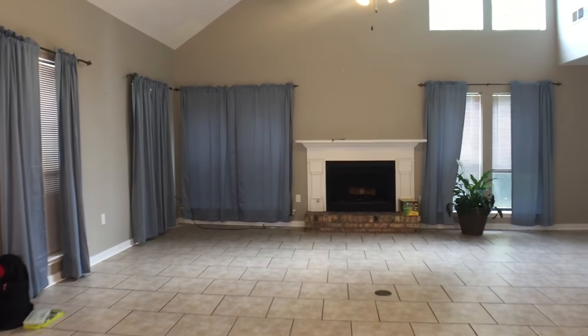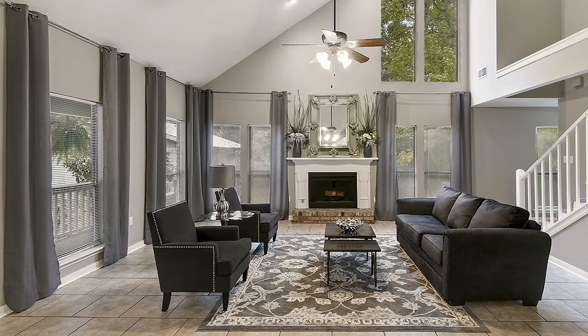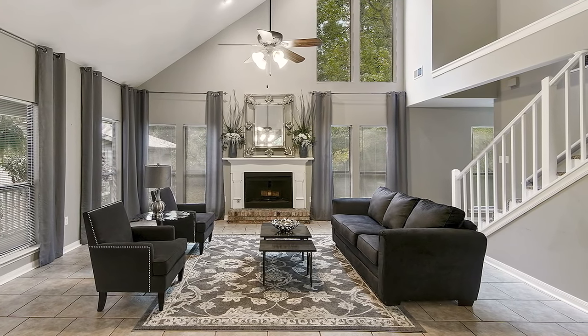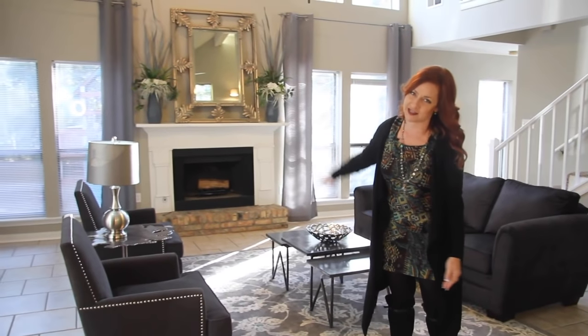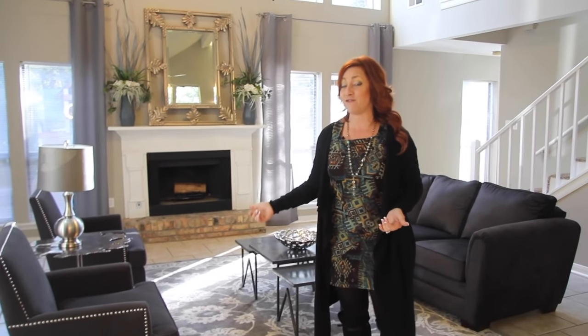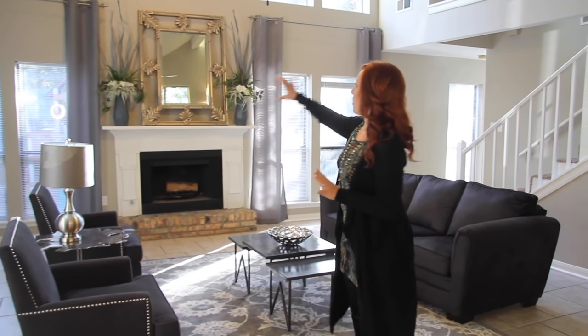So excited to show this to you. Behind me, I don't know if you remember, but it was so stark. There were just some short blue curtains, and there was nothing going on in here. So, what we did was we took the high curtains and took them up as far as we could go, because we had this end wall to contend with, so we really couldn't go higher than that. But that still gave us nine feet, so we got the 108-inch curtains and took them all the way around. Then I couldn't really find a piece of art that I liked for there, so I put the mirror.